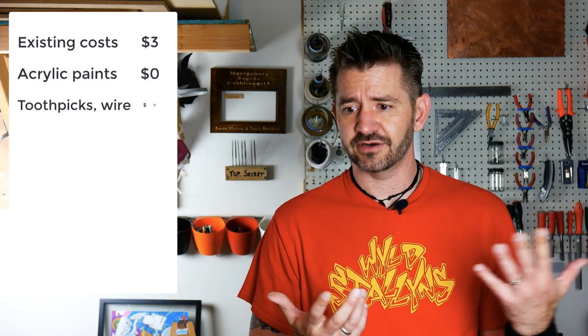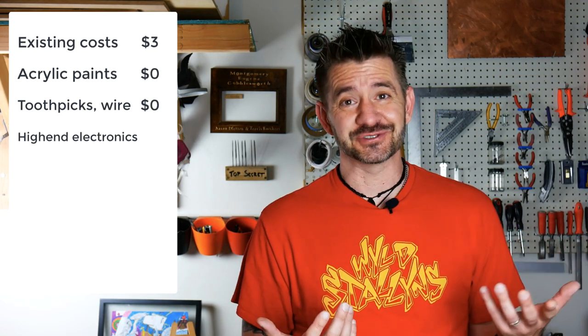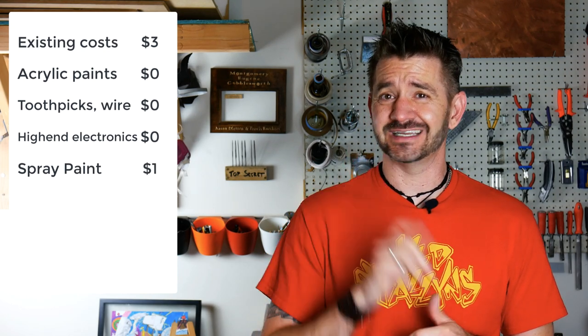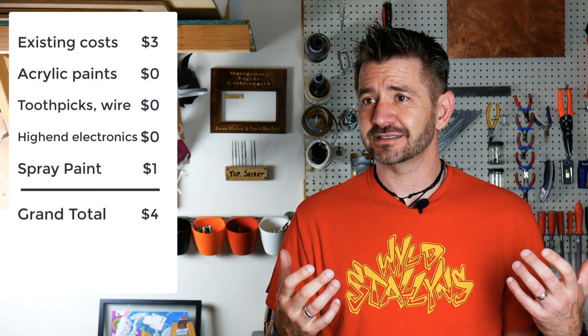Talking about price — what did this whole thing cost? I think we're at a couple of dollars, maybe three, and most of the stuff I used in this portion of the build I had on hand. I had acrylic black and white paint, toothpicks, wire, and all the stuff to do the light including the nine-volt battery. The only thing I actually went out and bought was spray paint — flat black, off-brand 99 cents a can, and I used one can. So that was another one dollar, meaning all in I spent about four dollars on my haunted house to get it completely built and finished.